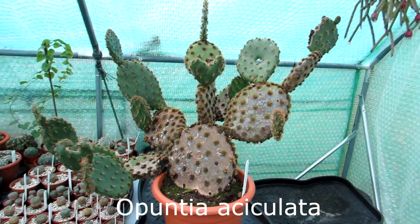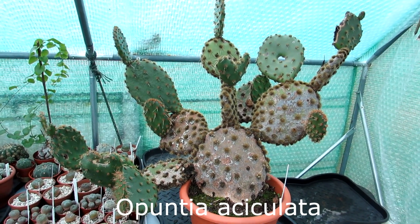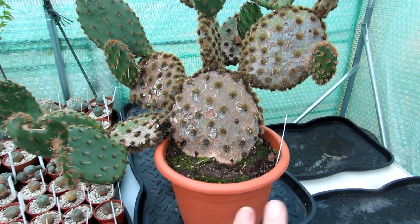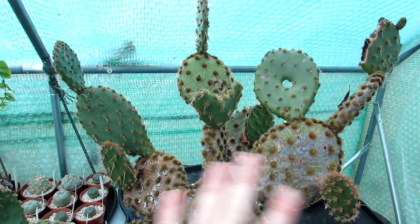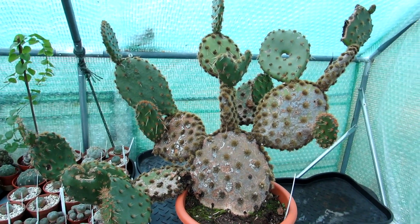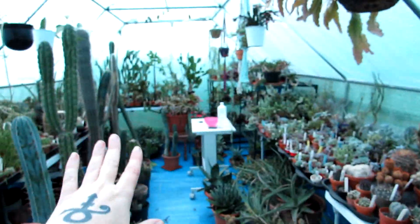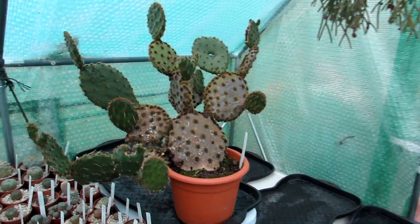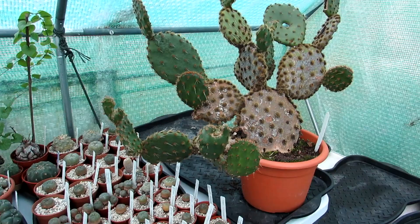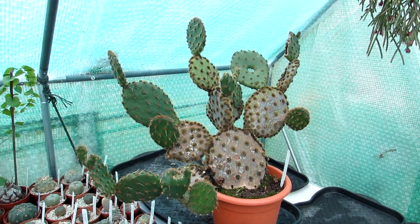This is our very large opuntia, commonly known as the prickly pear. I got it about 27 years ago and it was just one pad - this pad here - and it has grown many pads over the years. I've also pruned it back multiple times, otherwise it would be absolutely massive. I normally have this one under the table at the back with the other opuntias, but because it's such a beautiful specimen plant I want to have it on full show.